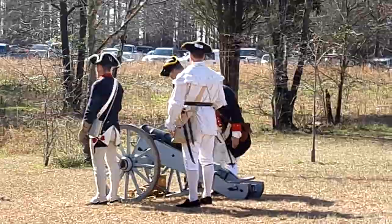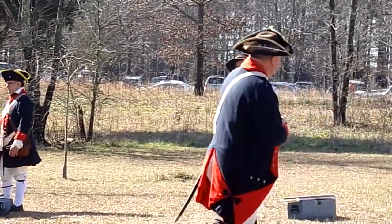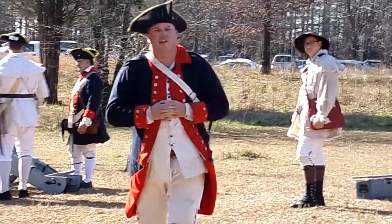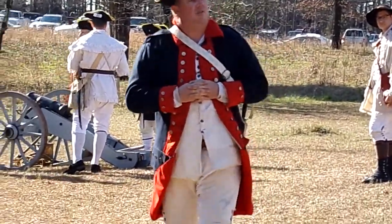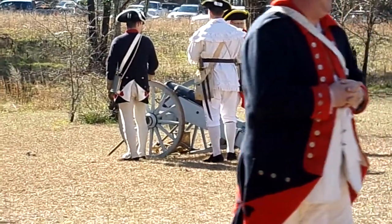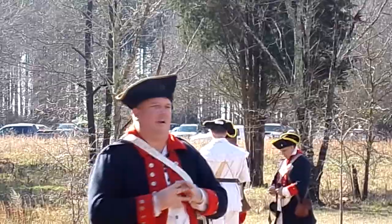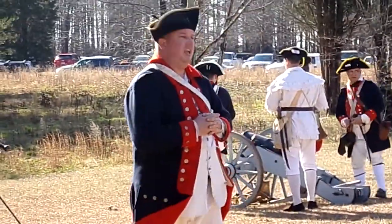Ladies and gentlemen, that's the howitzers firing. At this point in time, the First Howitzers are going to take the field. They're going to be firing their swivel gun. Afterwards, we're going to let small arms come in there and do their thing as well. Appreciate y'all coming out. Any questions, please feel free after the demo to come forward and ask. That's what we're here for. Thank you for coming out.